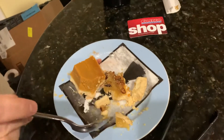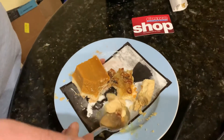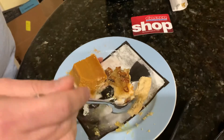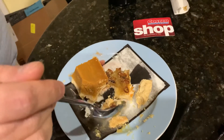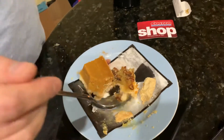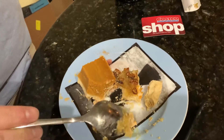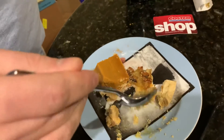Earlier you ate the pecan with just the watermelon and thought that tasted better than the watermelon with the pumpkin because of the spice. And all three of them now — did the pecan help? It did. It helped. Which one was the top? If you can rank it — I think the pecan on its own with the watermelon was actually pretty good.